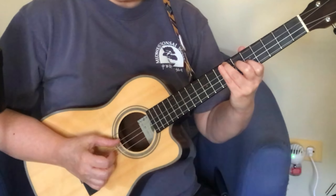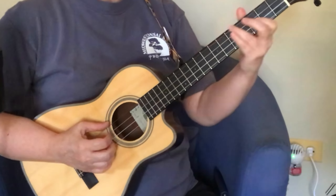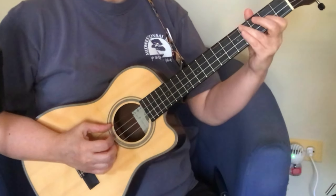Fourth fret on the third string, then down-up on the little chord you've built while doing that. So you slide up, get the first finger in place, get the second finger in place, you're ready for the chord — chord down-up. Then we repeat that exact same pattern starting on the third fret and coming up to the fifth. I'm going to do those again — the A and the G.